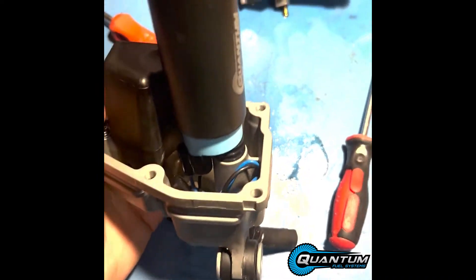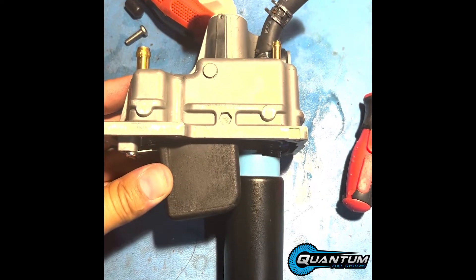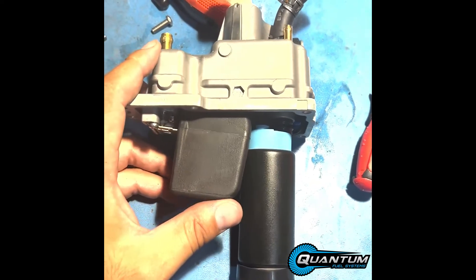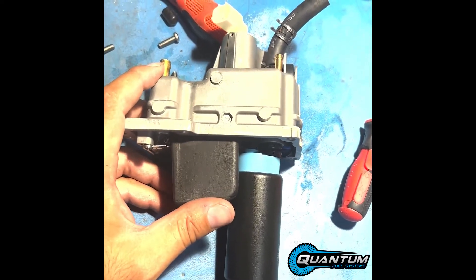Make sure your grommet's seated. Everything looks like it's good — should be ready for reassembly. Just to jumpstart the process, I'm going to pour the gas that we saved in the mason jar back into the bottom of this VST, put the screws back in, and put it back on the boat.